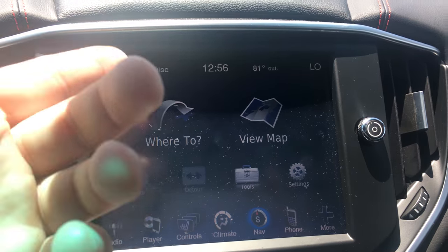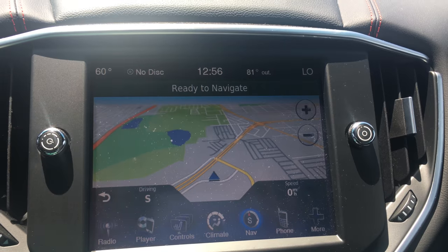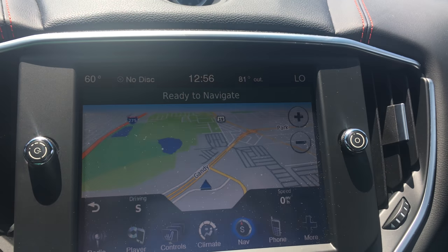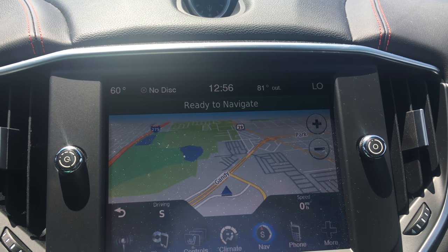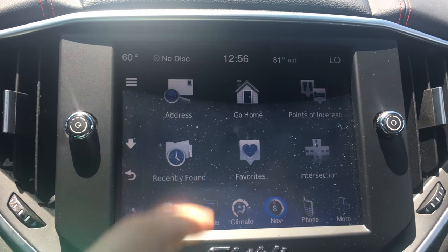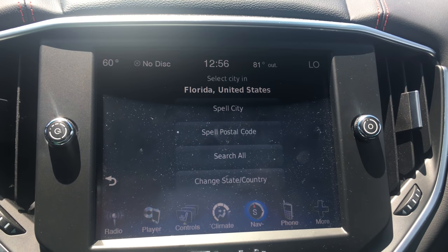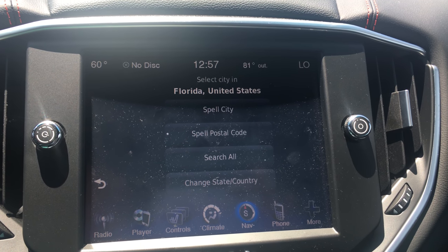Nav — this is so easy. If you notice, it says 'view map' — there's your map. You can zoom in and zoom out; the buttons are right there. You can enter a destination: just press nav, 'where to,' put in the address, spell the city, follow the steps. Big bold letters, easy to read, easy to operate.